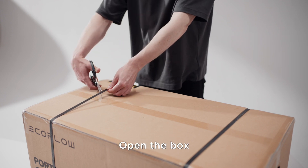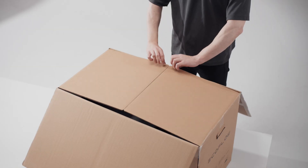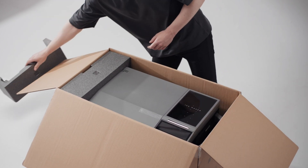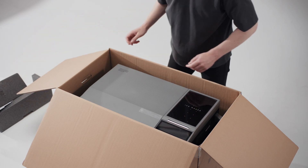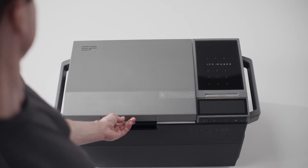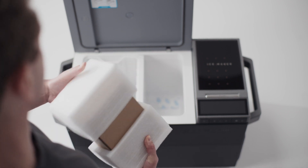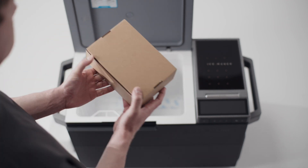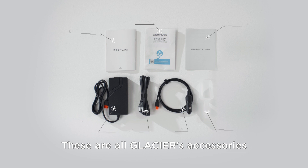Open the box. Take out the foam. Take out all accessories. These are all Glacier's accessories.